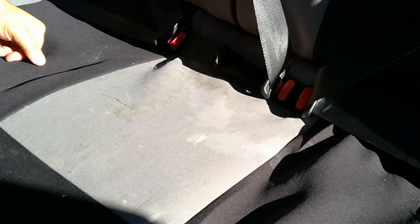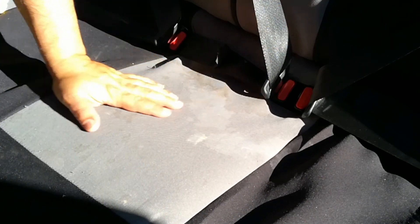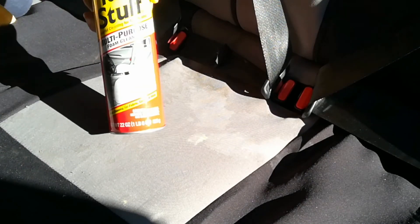Hello World! This is Random Fix and today I'm going to show you how to clean these disgusting seats — this can be seat covers, which it is in this case, or your regular seat. The secret is going to be Tough Stuff.